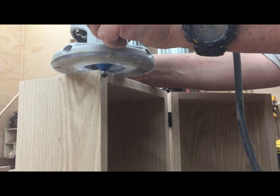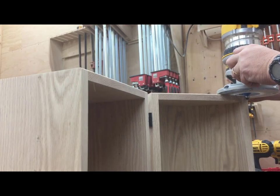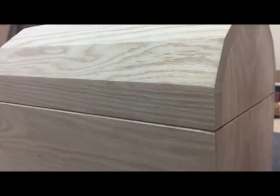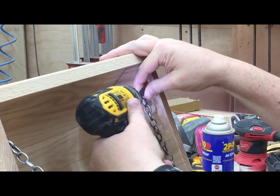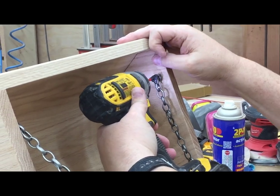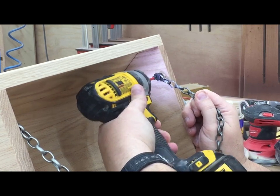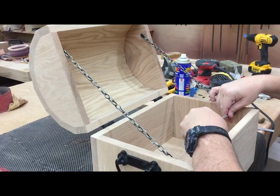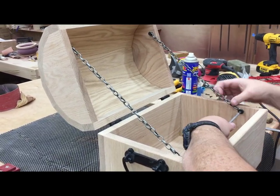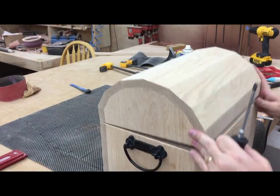I wanted to put a slight bevel where the lid meets the body so there's a clear definition of separation between the two. There are lots of ways to put chains in to hold your box open and lots of types of chains. I usually find the best prices at hobby stores — I picked these up at my local Hobby Lobby for about $5 and they kind of have a good piratey look to them.